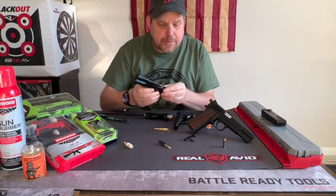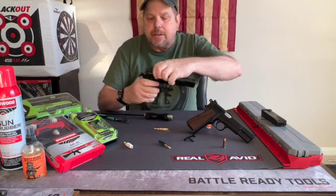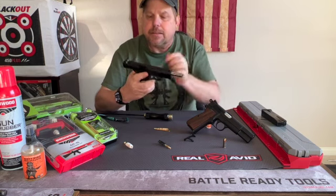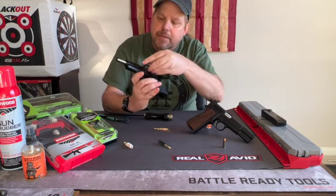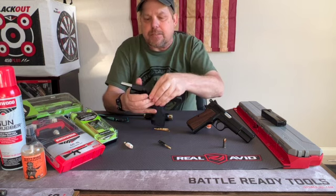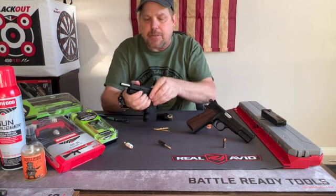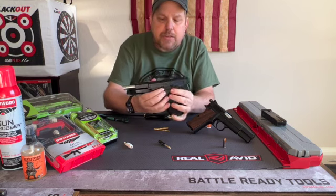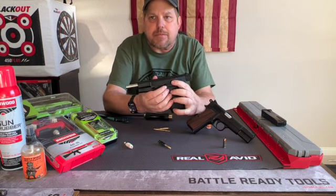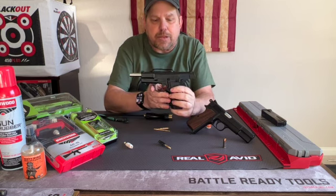Pop right back in there. Put the slide back on the frame, take it back all the way until we relock that slide back into the safety notch. At that point, the slide stop should fit right back in — all the way through. Then if we hold this slide stop up just a little bit, when we disengage the safety you should hear that click, which means everything's locked into place.